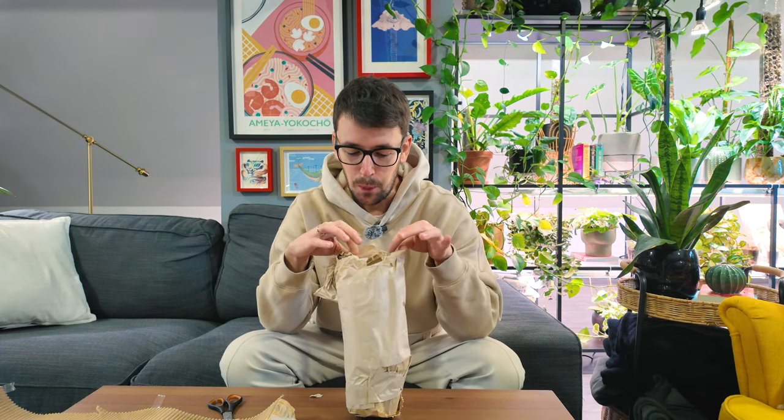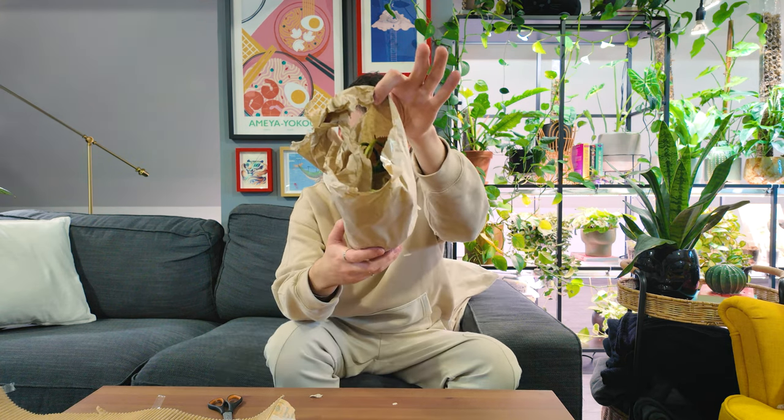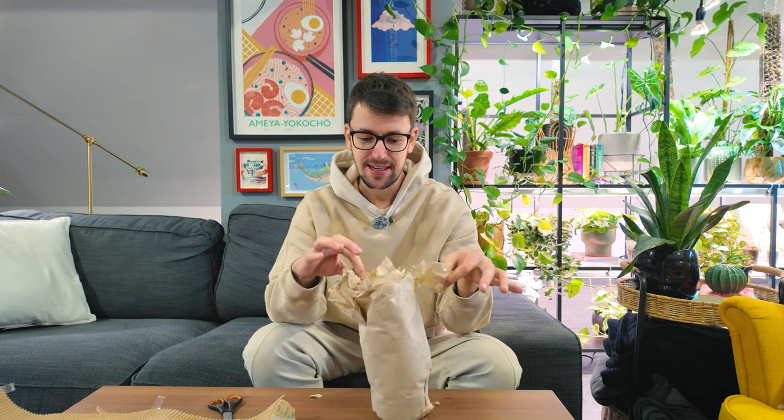This is a variegated plant, so I really hope the variegation is nice. A little peek inside — I'm pretty sure you will instantly recognize this plant. Oh my god, I'm so excited for her.